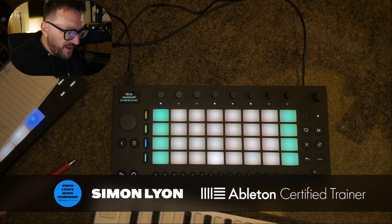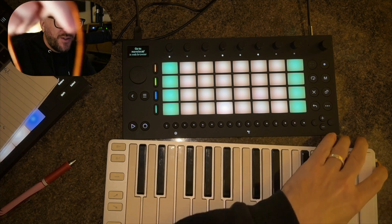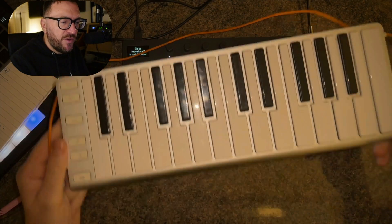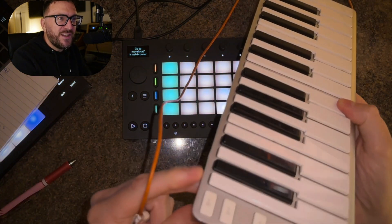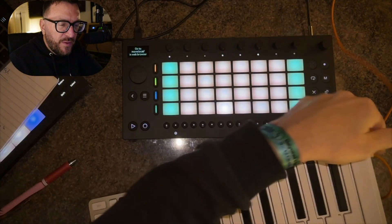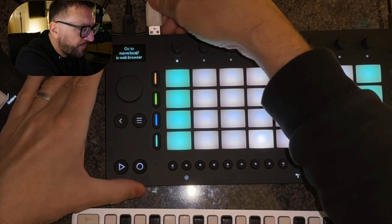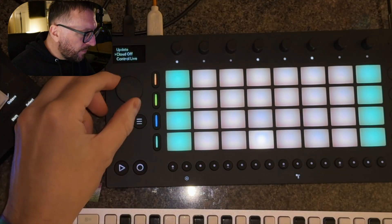You can plug in a MIDI keyboard. I've got one here — shout out to CME. I've had this for like 10 years and it's really good. It used to fit right in front of my MacBook, really slim as well. It's just a USB keyboard. If I connect this to the back here...